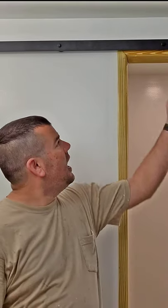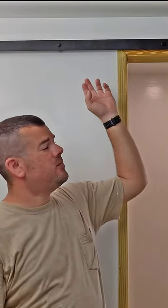Today, I'm going to teach you how to build and install a barn door in your house for under a hundred bucks. As you can see, I've already installed the rail system.